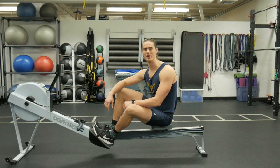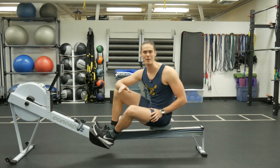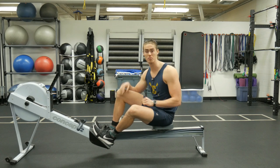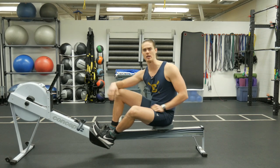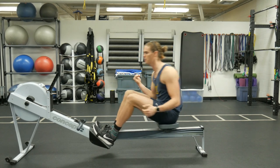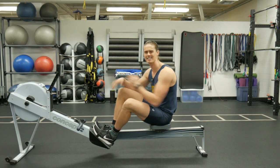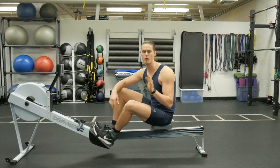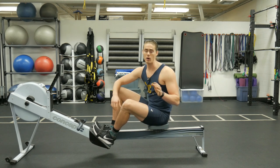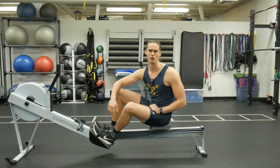Hey, what's up guys, Austin back with another rowing video. Today we are going to talk about speed and how fast you should be rowing on a rowing machine in order to get the best workout. When we talk about speed here, we're talking about going up and down, taking the strokes — how fast does that need to be? Before we answer that, I want you to take a look at these two clips and tell me which one looks like the harder workout.